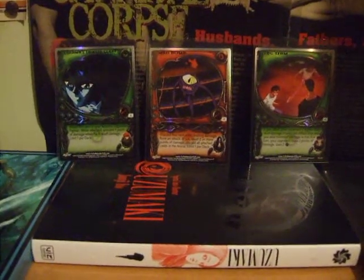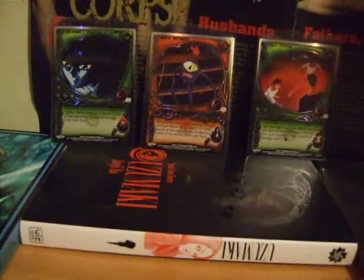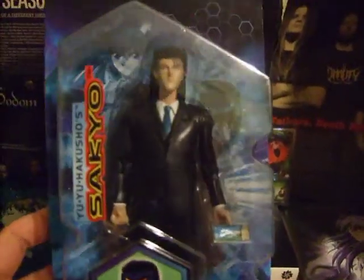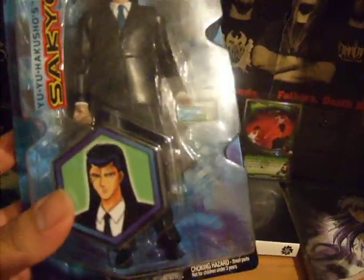Hey guys, so it's been a while since I've recorded a video. Right here I just have a small purchase that I did. I bought a Yu Yu Hakusho figure of Sakyou. He's one of my favorite characters, and that's the only reason I bought him.